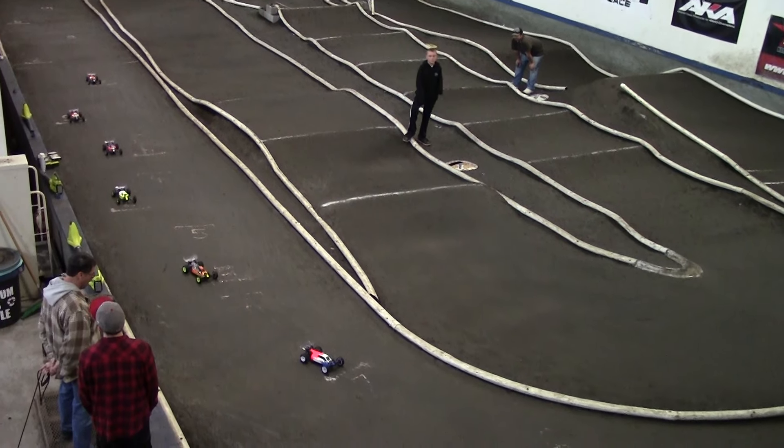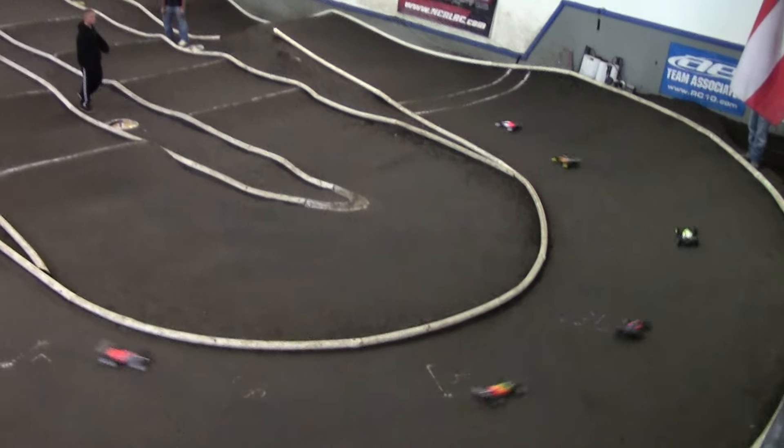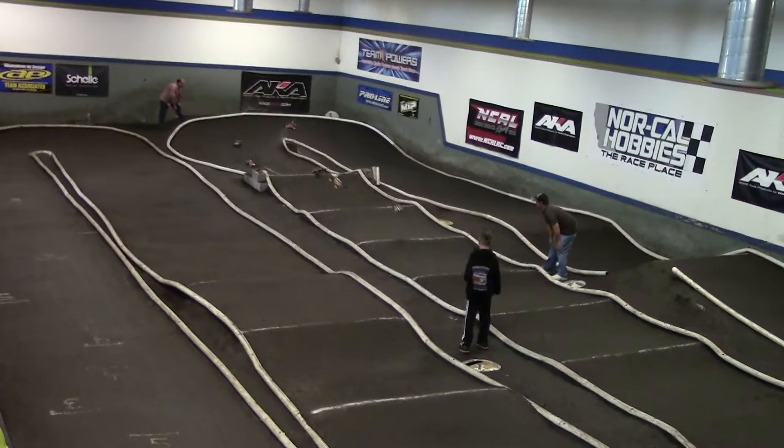We're ready to get this going, and we're about to start five. Alright, this will be aid number two, right for 75. We're up and turn around there.